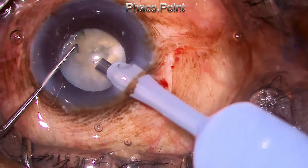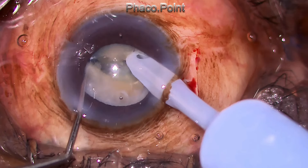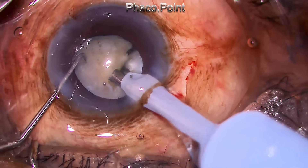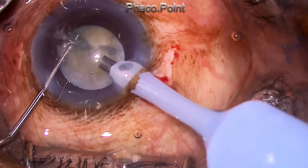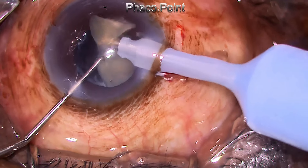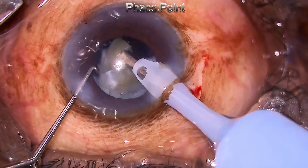This cataract is just turning hypermature. You can see the edge of the nucleus when you pull it towards the center, and that's where the crack starts. The nucleus in this case is not very hard or leathery — in fact it is quite chalky — and with just 40 percent power it's easy to break it down. The vacuum in this case is 300 mmHg and the bottle height is at 100 centimeters from the patient's eye.